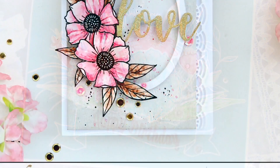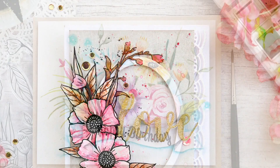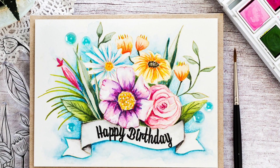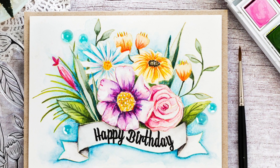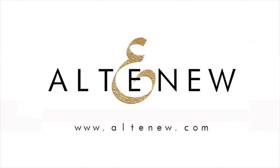This Happy Bloom Stem Set is a high-quality photopolymer stamp manufactured right here in the USA. To find out more about the Happy Bloom Stem Set and other available products, please visit us at Altenew.com. Thank you!